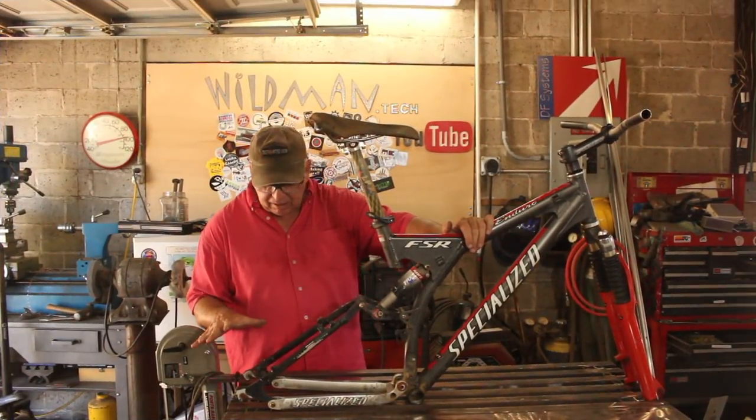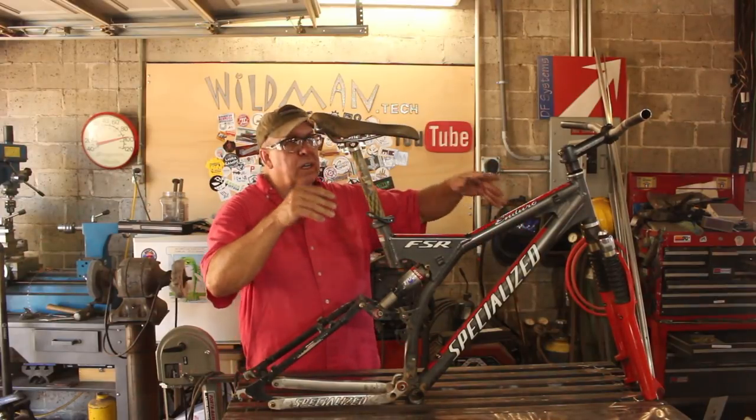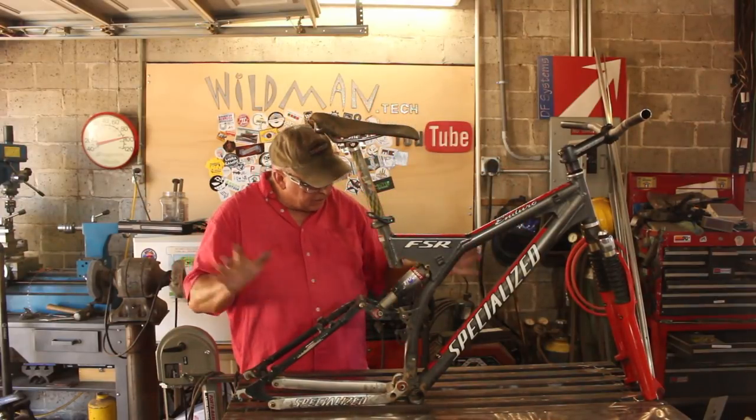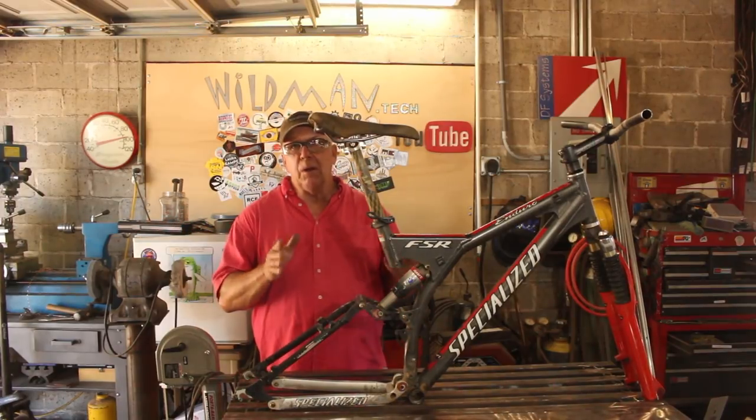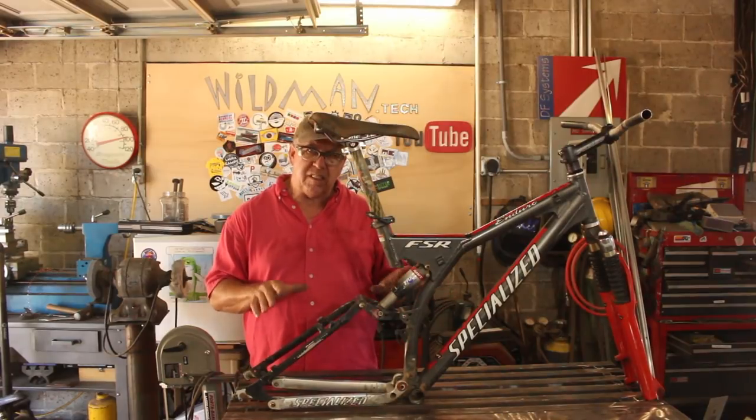We got the frame stripped down to the bare essentials. All we need is the suspension and the fork and the seat. Everything else we're not going to need. I'm almost certain I'm going to be powder coating it, but before we get there I want to go ahead and build the ski mounts.